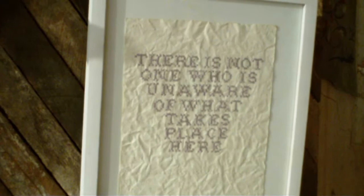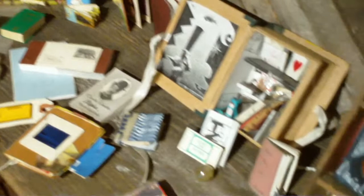Now we have an environment in here, an installation. This is called the KT Tierney Installation. There is not one who is unaware of what takes place here.